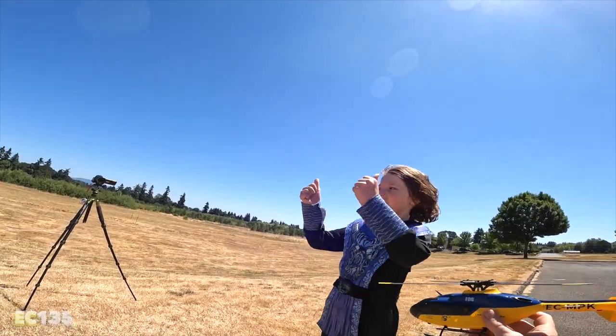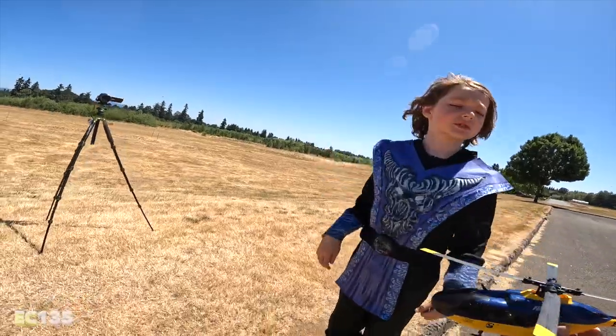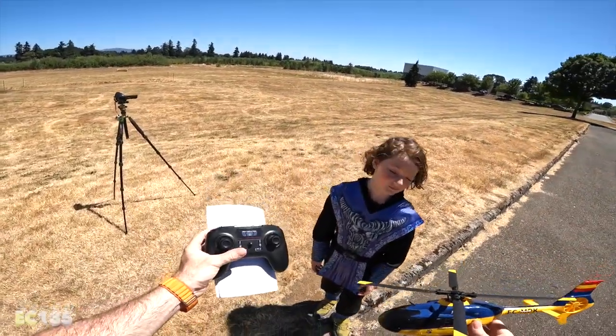Thumbs up from Keith — seven thumbs up if he had seven thumbs, he says. Keith and I will see you on the next one. Take care, bye bye.